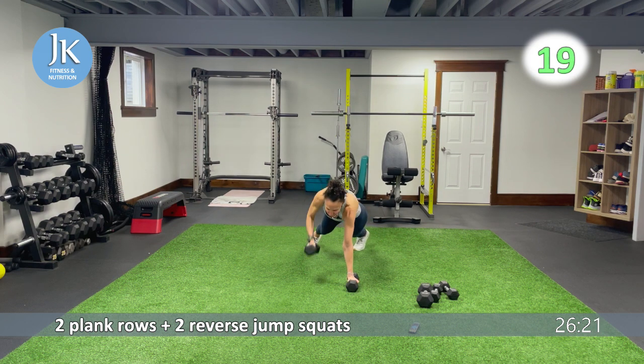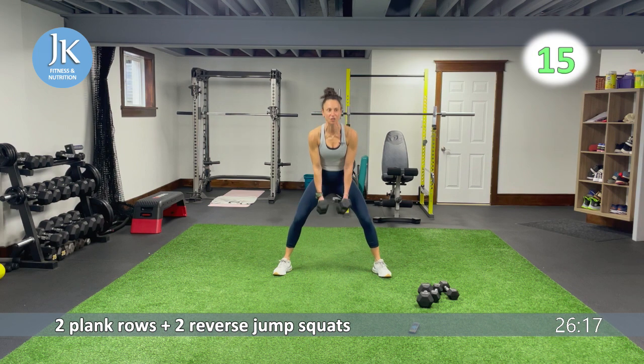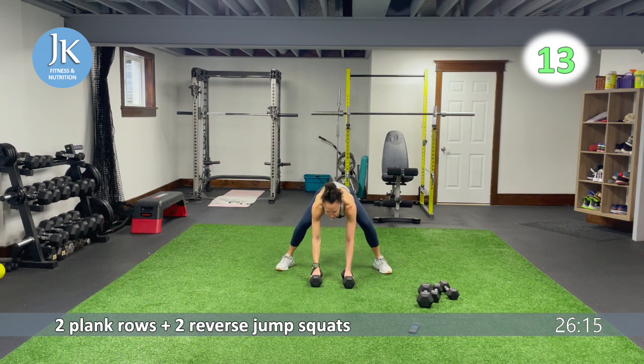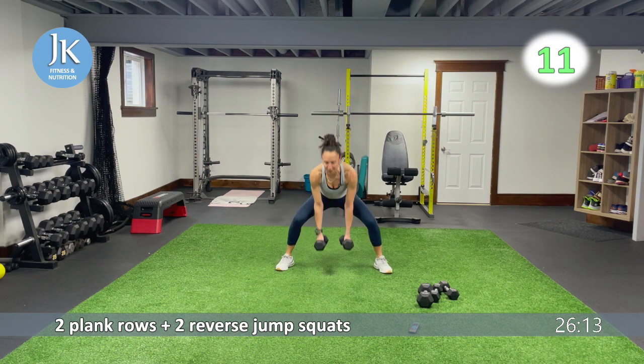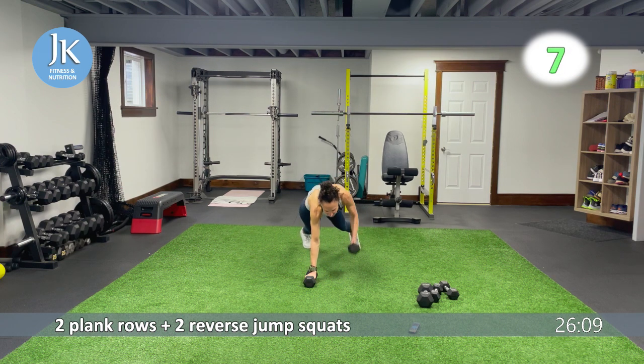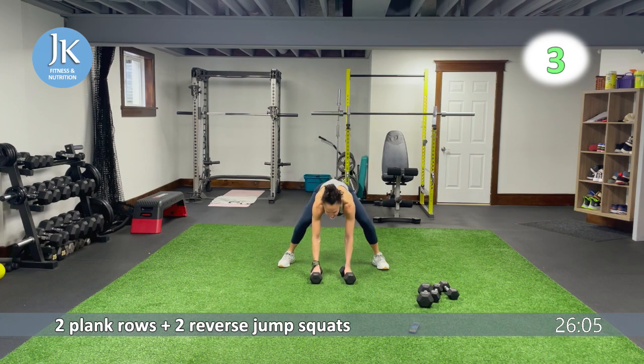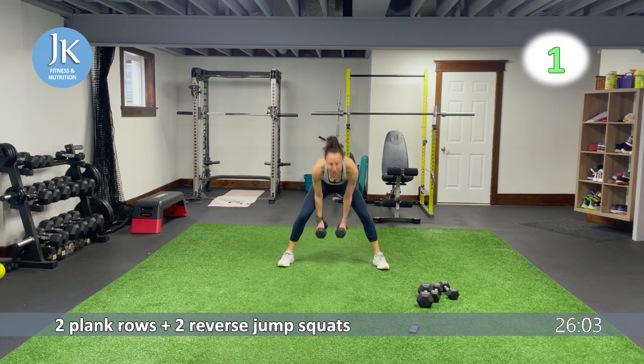From here I'm going to adjust the timer. Our first body weight exercise: we'll do a half burpee to a lateral jump squat. Let's go for one, two. Landing toes out, and up. Five more seconds, jump it back, drag it.